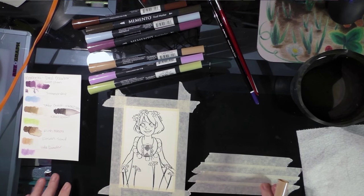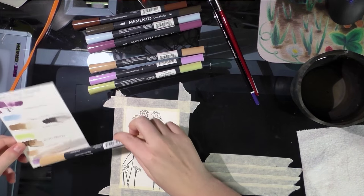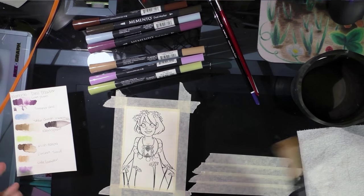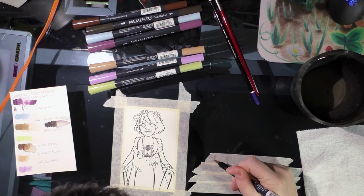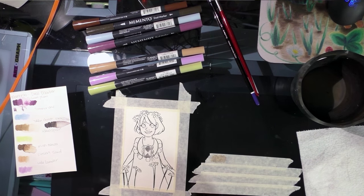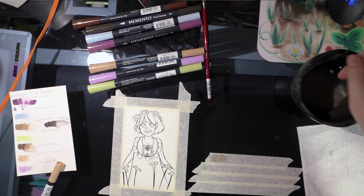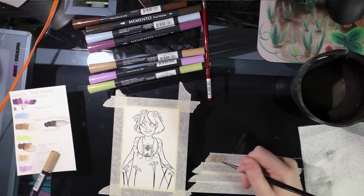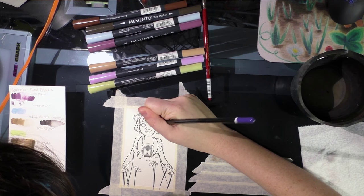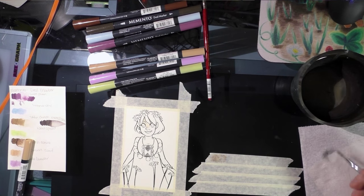I'm going to start by rendering Kara's skin with Desert Sand, which is not really pale enough for her skin tone, but I didn't have a better marker for it. I'm going to try applying it first to my side palette and see how that goes before applying it directly to the skin, since these markers don't seem to blend out very well. A direct application with water on brush seems to work okay.